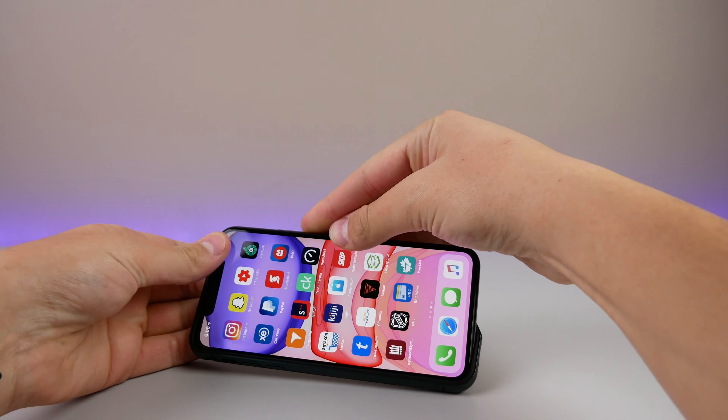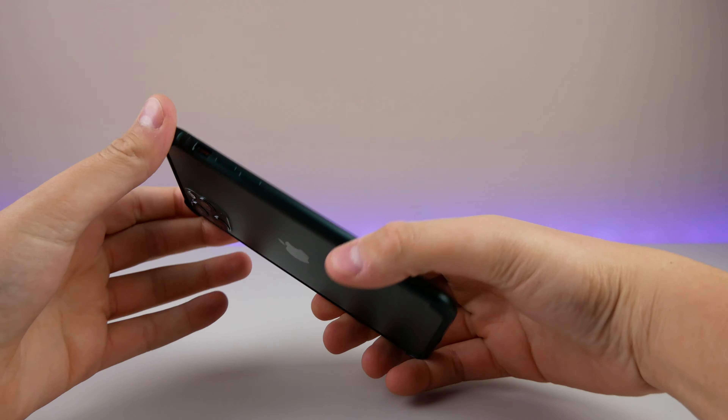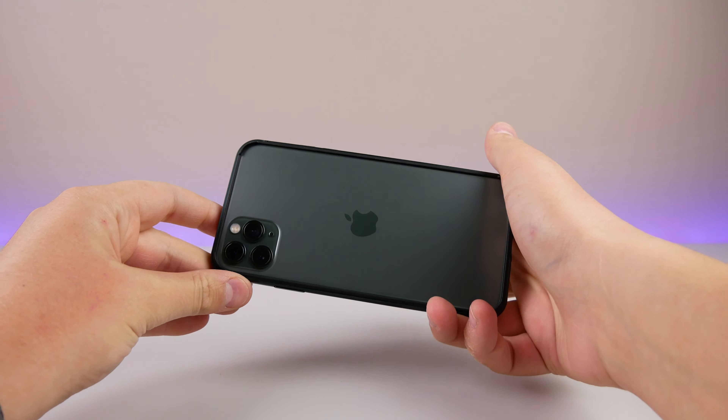Let's go ahead and install it — we'll do the volume button side first. Try not to smash my phone on the table while I do this, and it is super easy to install.